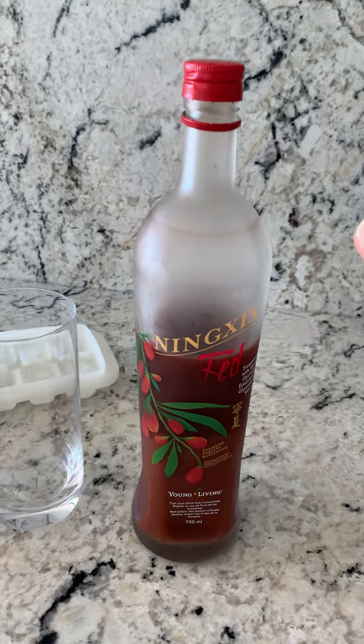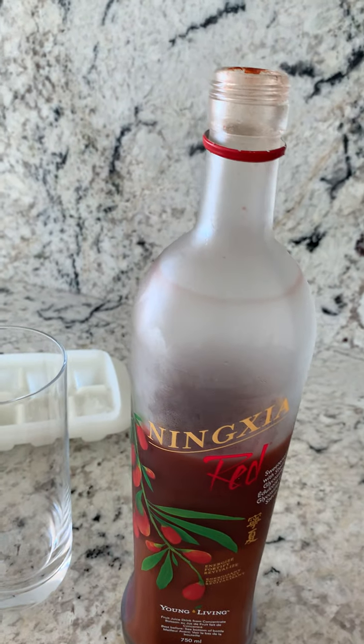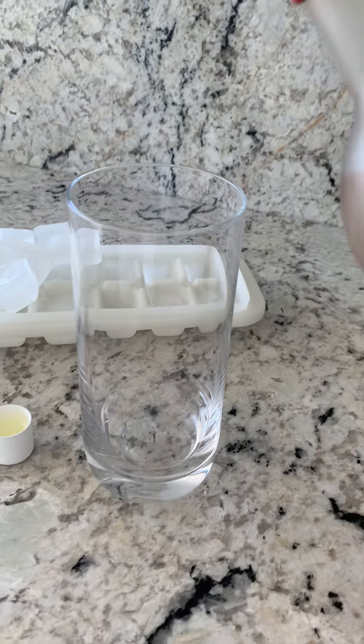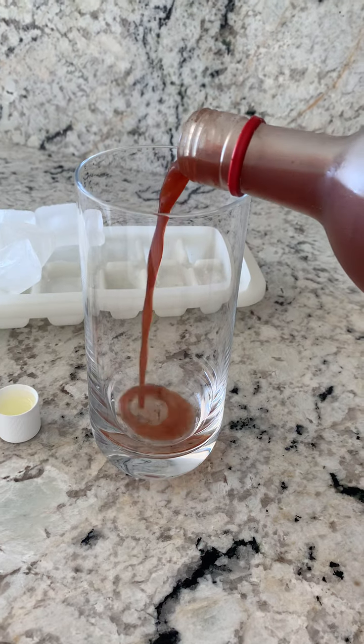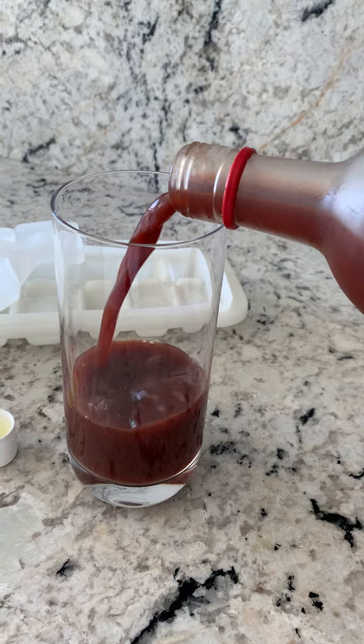I'm about to make my ninja juice for the morning. I take the lid off, I pour more than they suggest because I use more than a month supply. I really love this stuff.